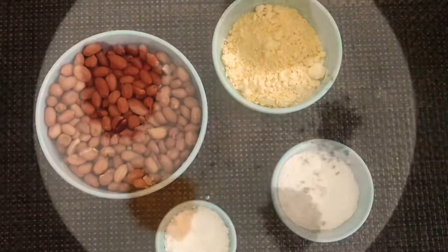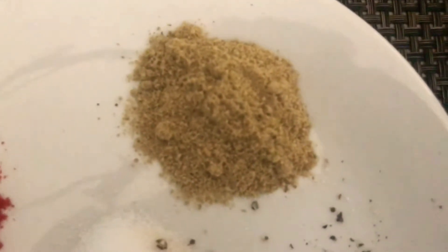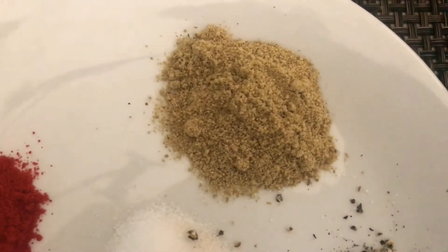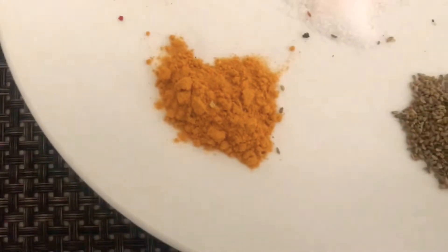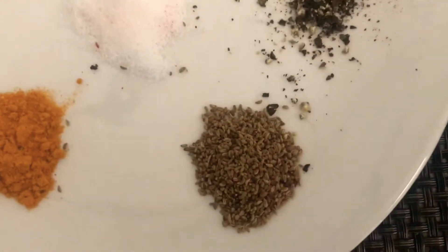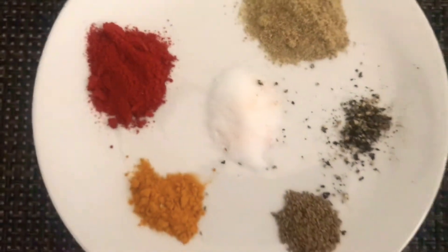The real taste of masala peanuts comes from the spices used in it. I have used 1 to 2 tbsp of chaat masala powder, 1 to 2 tsp of red chilli powder, half tsp of turmeric powder, 1 tsp of ajwain, 1 tsp of black pepper powder or kali mirch powder, and salt to taste.